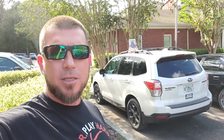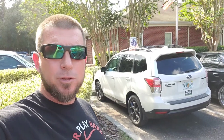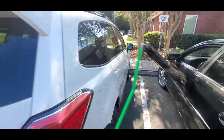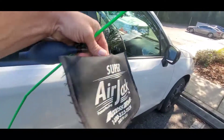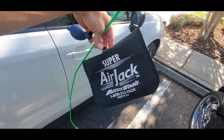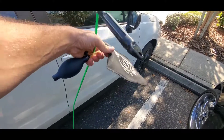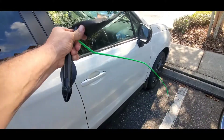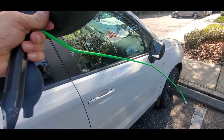Hey everybody, welcome back to the channel. On today's video I'm gonna show you how to unlock your Subaru Forester. When unlocking a vehicle, I always come over to the passenger side. I always use Access Tools Super Air Jack — this is an airbag bladder — and I use Access Tools green reach tool, which is a quarter-inch metal rod coated in fluorescent plastic.